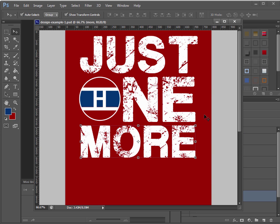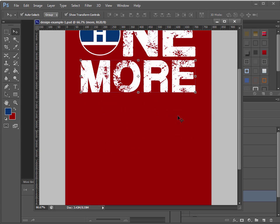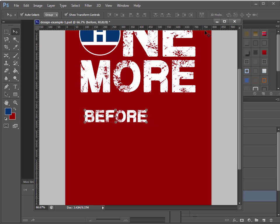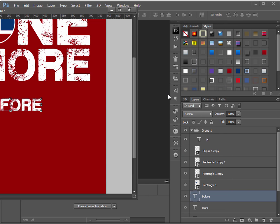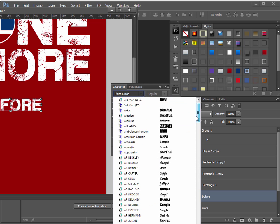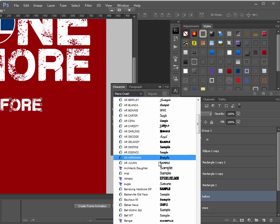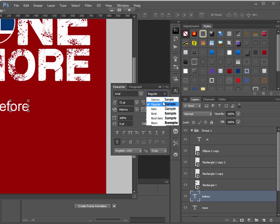Looking pretty good. Now let's do the next text: 'before I die'. You'll notice I actually replaced the letter I with a Stanley Cup image in my design. You could also put it where the 'I' is in 'die'. Type 'before' using the text tool, then change the font to Arial — it's at the top of the font list. Then set it to Black weight (not just Bold — Arial Black makes it even heavier).